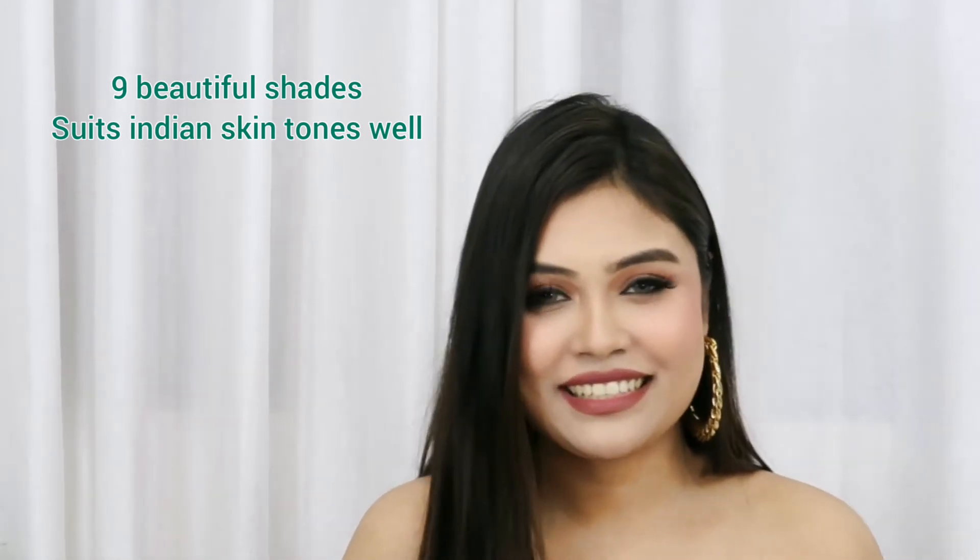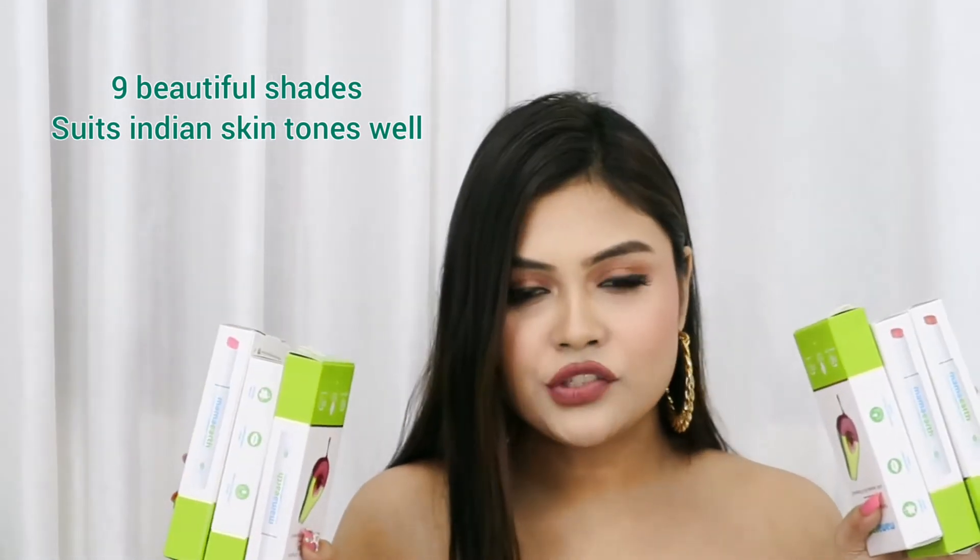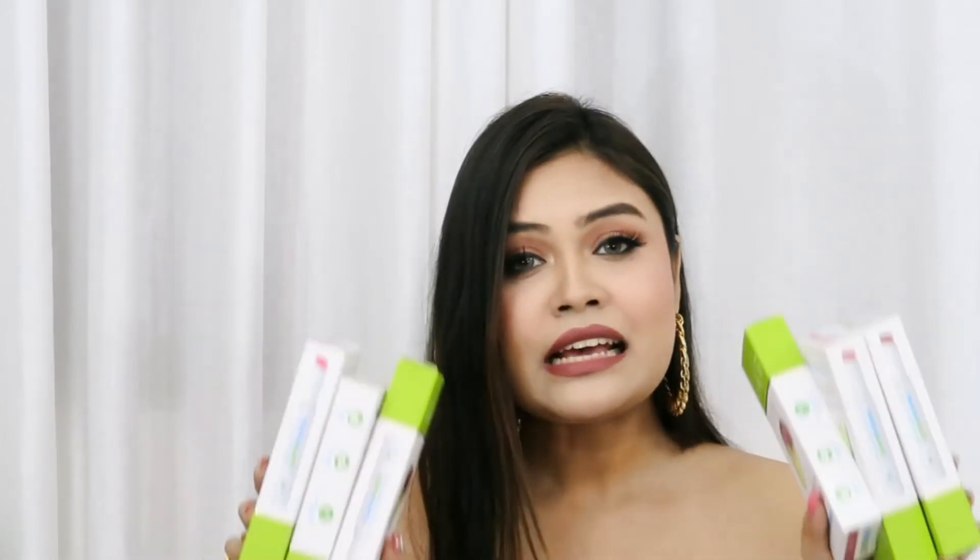Now let's talk about the color range. The colors are so refreshing — these are shades I would love to try on a day-to-day makeup look. Let me show you the swatches.